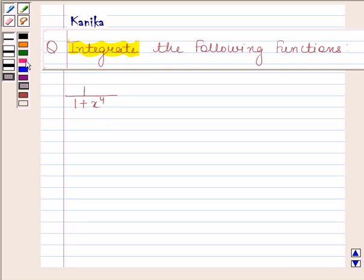Let's now begin with the solution. In this question we have to integrate the function 1 by 1 plus x to the power 4 with respect to x.